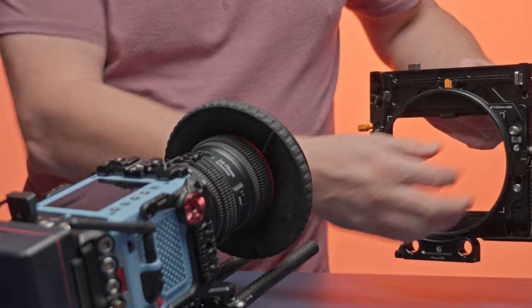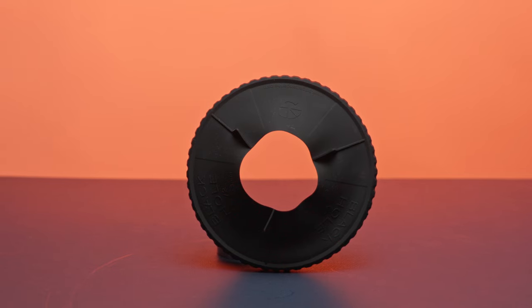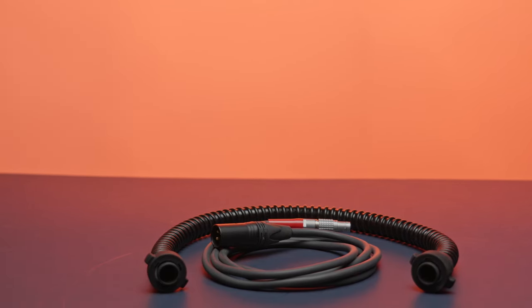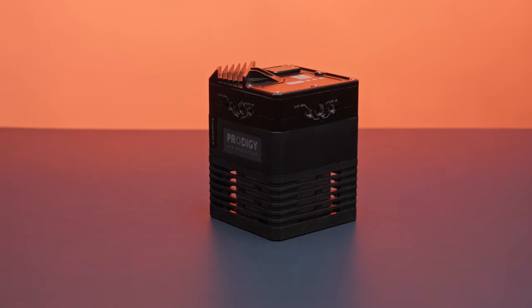There's a base kit and a production kit. The production kit includes three filter trays, the removable back, the Bright Tangerine Black Hole Donut, two power cables, two air hoses, a replacement glass, a top flag, a 15 millimeter rod mount, and the compressor itself.